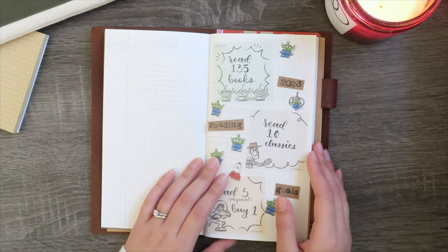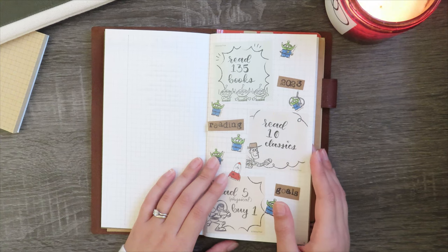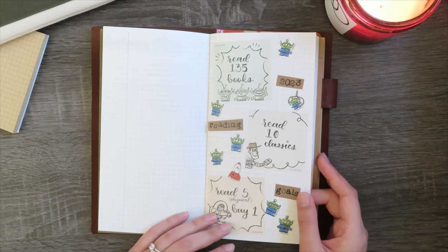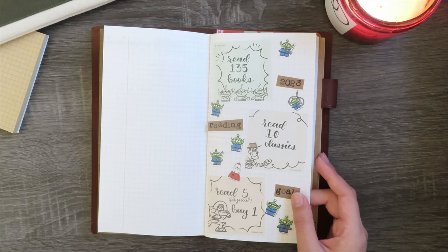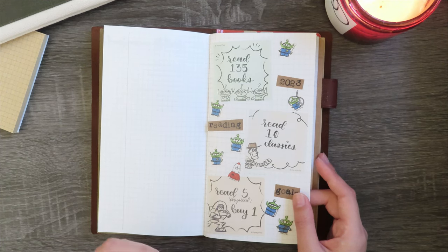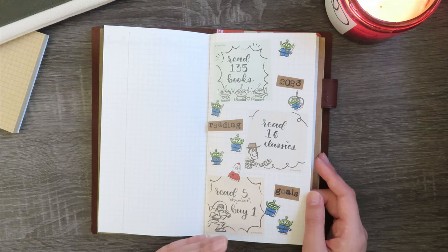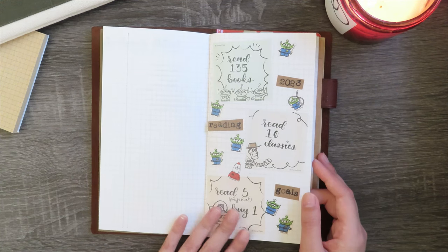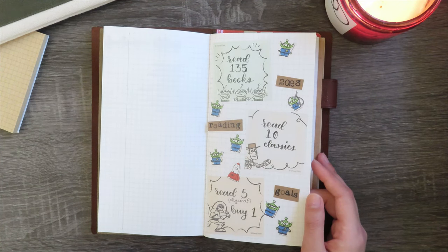I want to read 10 classics. I used to be a huge classics girly and I've got a stack of classics on my TBR shelf that have been collecting dust, so I'm hoping to return to them whether that's by audiobook or reading them physically and annotating them again. The last goal is to read five physical books that I own and then I can buy one book. I tried a version of this last year — read 10, then buy one — but I started cheating and eventually just totally left that in the dust and was buying books indiscriminately. So this one's tentative, but I'm putting it out there and hopefully this year I can stick to it.